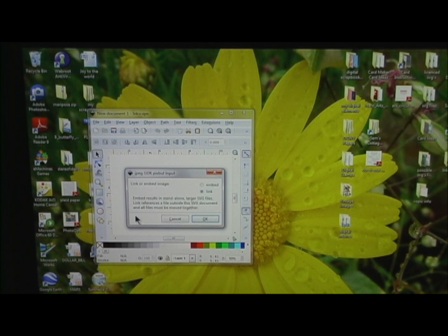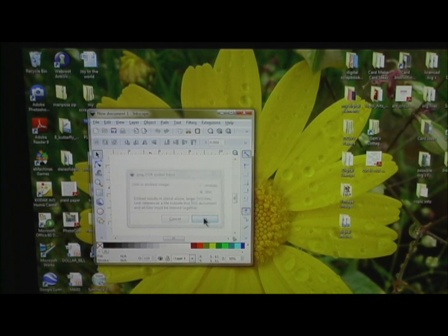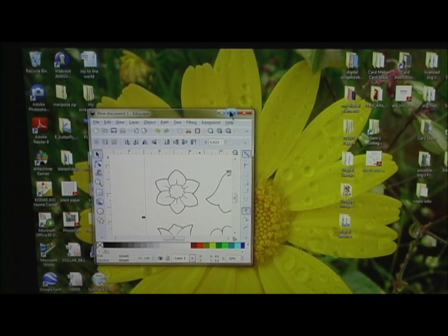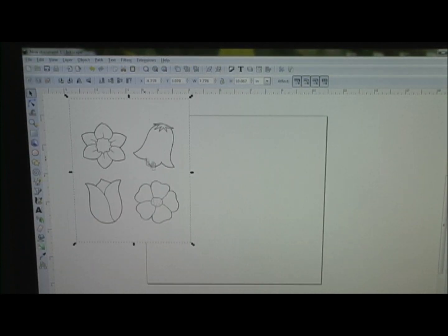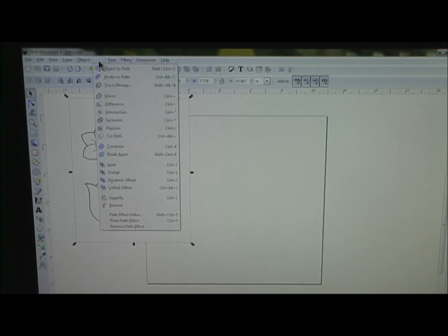It asks to link or embed image. I just go ahead and do what it says — link was the selected one, so I hit OK. There's my picture. I'm going to go ahead and make that full size, scoot that over here. What you want to do is hit Path and click on Trace Bitmap.